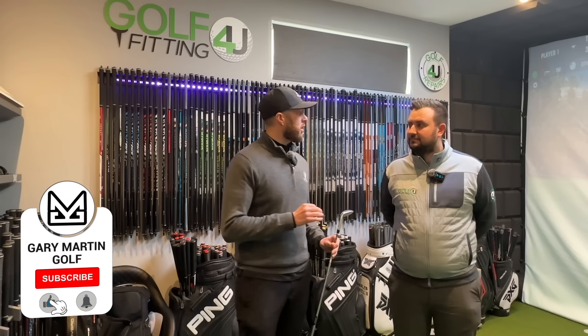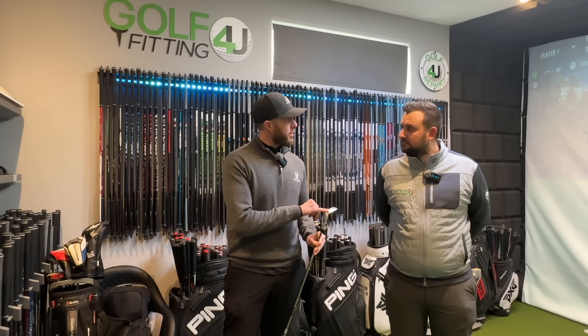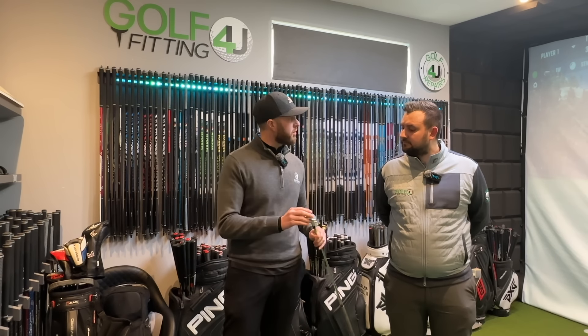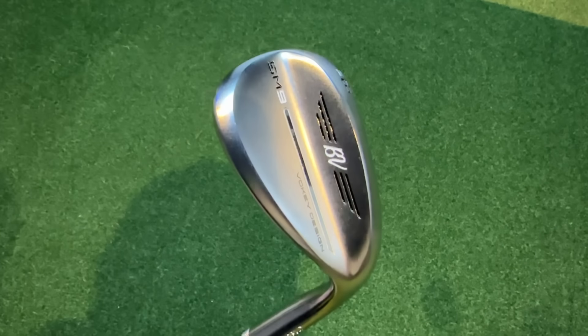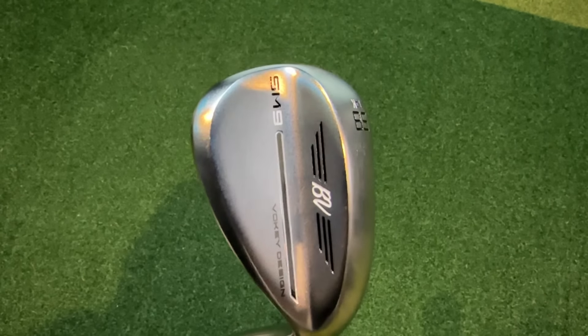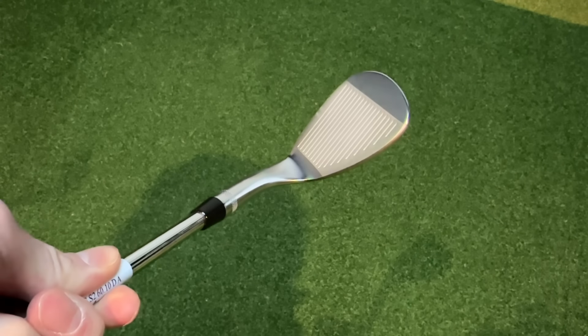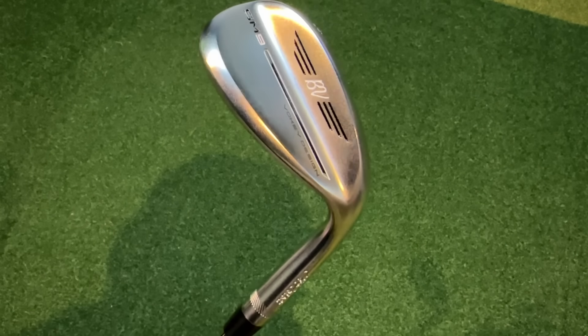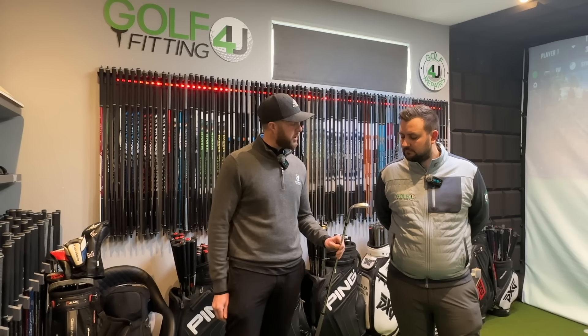Welcome back to the channel guys. Today we're joined by Sam Smith from Golf Repairs For You, and we're going to have a look at this fake SM9 wedge. I think this could fall through the net for a lot of people. Even if we wanted to be scammers and resell these on Facebook or eBay, I think these could fall through the net on the UK market.